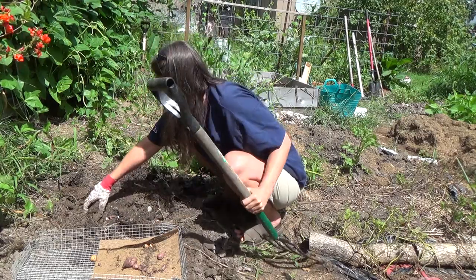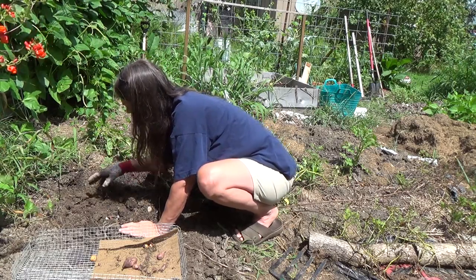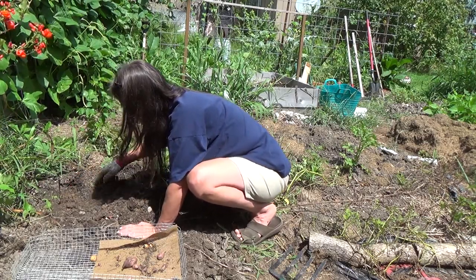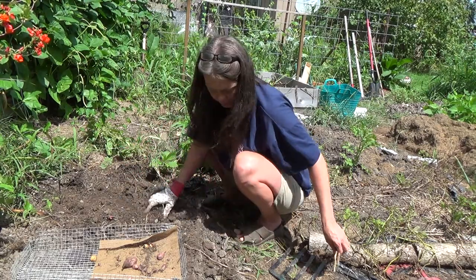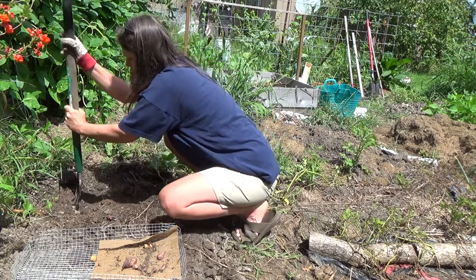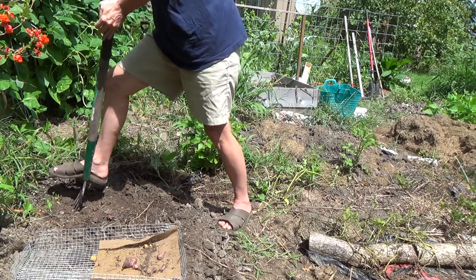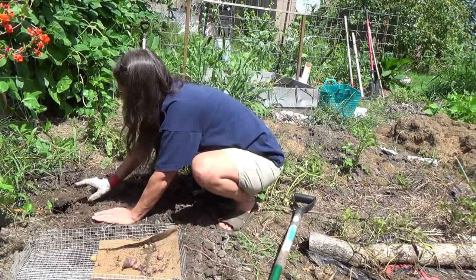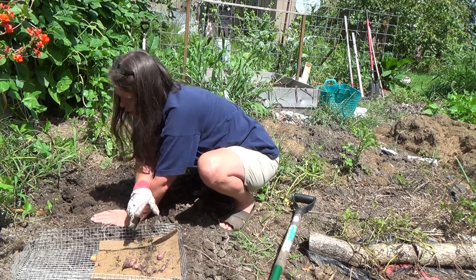I need to add some sand and maybe vermiculite or composted manure to get this ground softened back up and fertile again. I can't dig too far back towards the fence because I still have the beans growing on the fence line and don't want to disrupt their growing. After the beans are all harvested I'll dig closer to the fence. Let's see what's back in there — here's a small tuber.